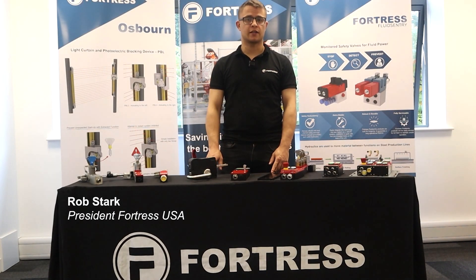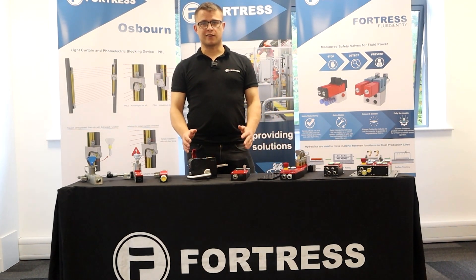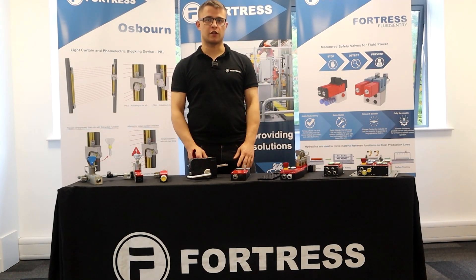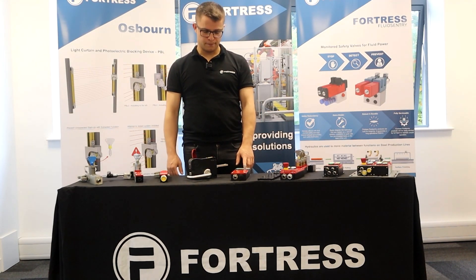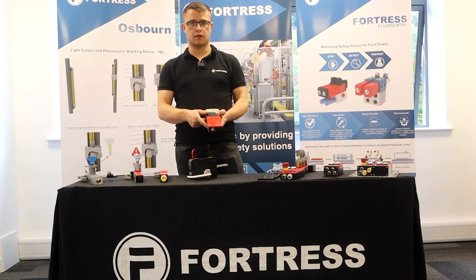This is a Fortress product feature looking at the AmGuard Pro range — the heavy-duty guard locking range. AmGuard is the name we use to describe it, but let's focus on calling it the heavy-duty range. I'm Rob Stark and I work with our US business unit. Today we'll look at a couple of different options for our heavy-duty locking range.